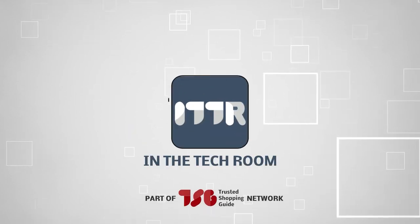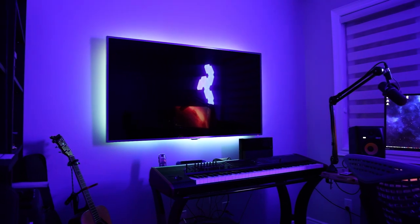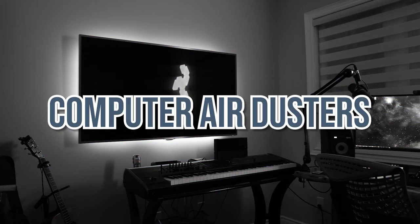Welcome back, tech enthusiasts! We're trustedshoppingguide.com, and today we are in the tech room. In this video, we will be sharing with you our 7 highest rated computer air dusters.